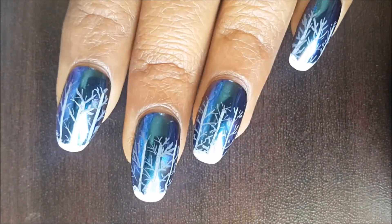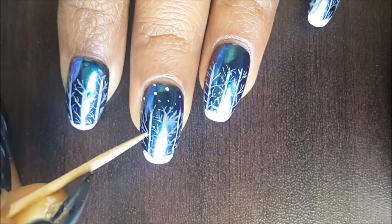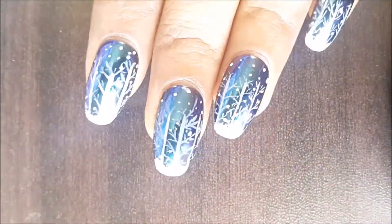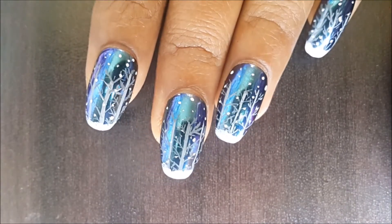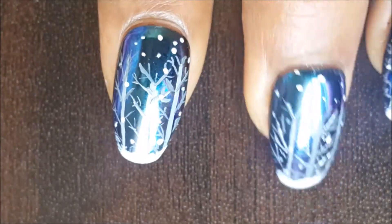Finally, we are going to add some falling snow. Just add some white dots all over your nail with the help of a toothpick or a dotting tool if you have one. This nail art is now finished — this is the final look. You can totally stop at this point, just top coat your nails and your nail art is done.